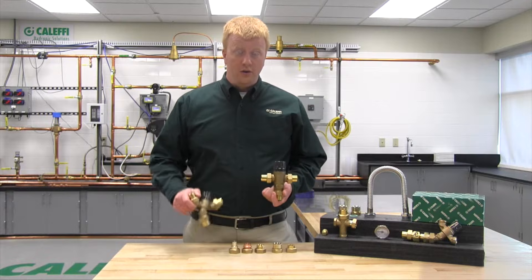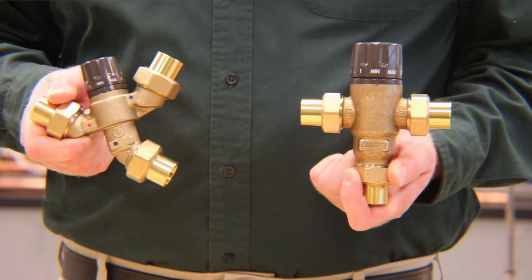If you're already familiar with some of our thermostatic mixing valves like the popular 521 series, you'll notice that the 520 series is slightly different. It is going to have an angled valve body on it, which is very helpful when installing it on top of a tank style water heater.